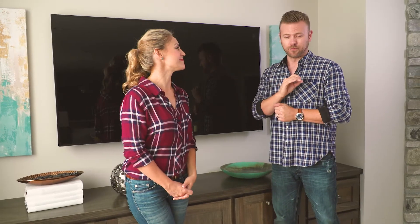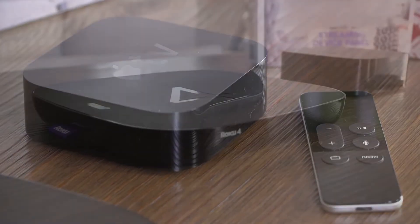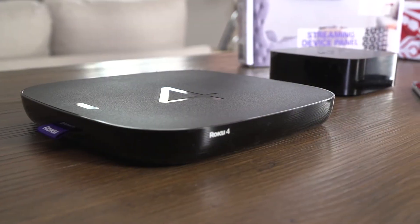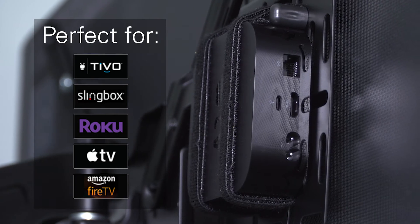In my house, we're streaming content constantly — we have to talk about streaming. Everything I basically watch, we're streaming it through the internet. A lot of TVs have built-in media players, and a lot of them don't. Sanus makes a bracket where you can mount that little streaming media player to the television — it's crisp, it's clean, and you don't think about it anymore.